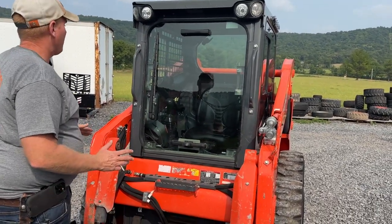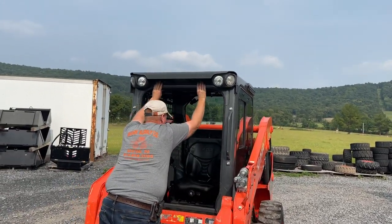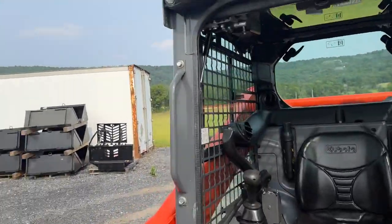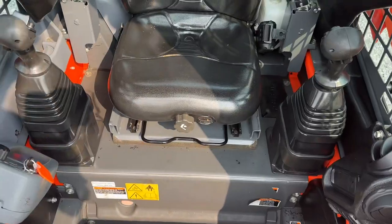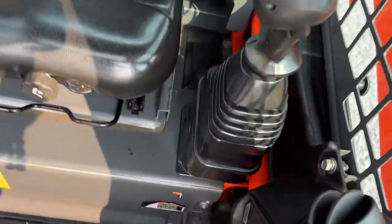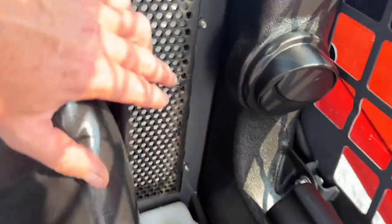Getting into the cab, one nice thing on the Kubota is you have your nice overhead door — very easy in and out, very nice access inside and out of the machine. Suspension seat. It is pilot controls. Both these machines are the same. There are two little cracks in the seat, but the rest of the seat is in beautiful shape.